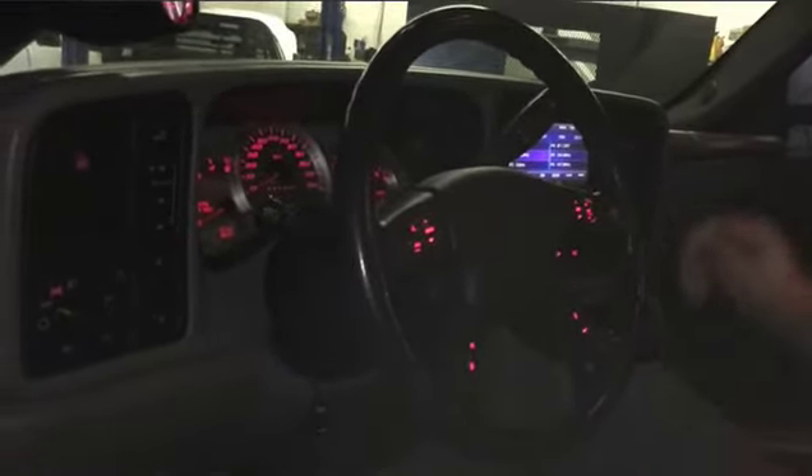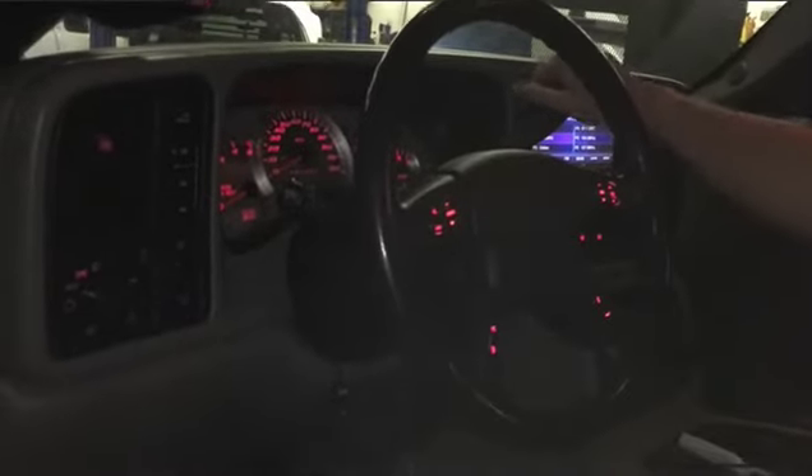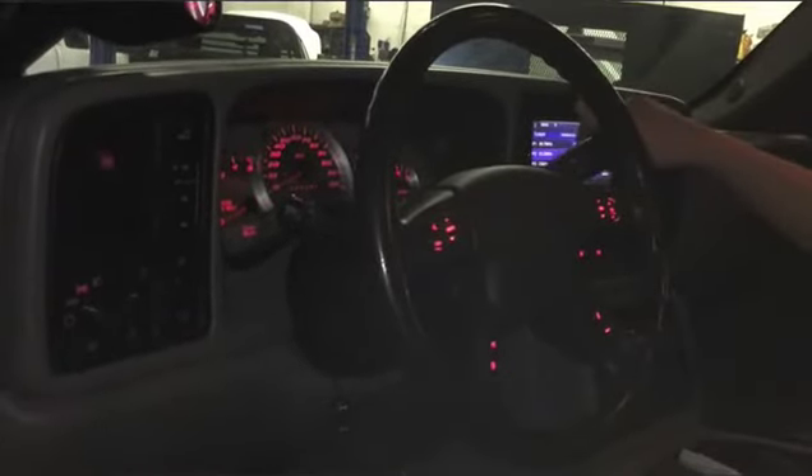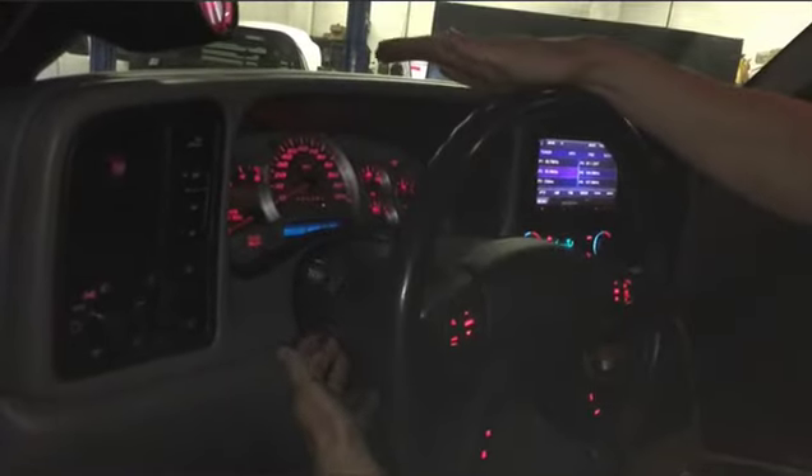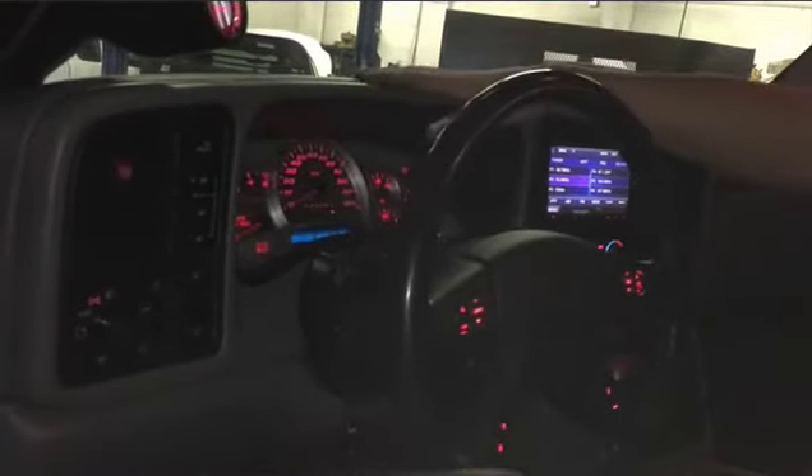The next step is: with your foot on the brake, you're going to want to pull the gear selector all the way into the number one position so that it's out of the way, and you're going to want to tilt the steering wheel all the way down. That's going to make clearance to pull the bezel out.